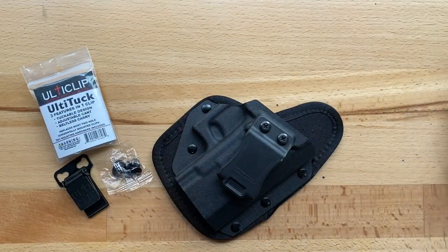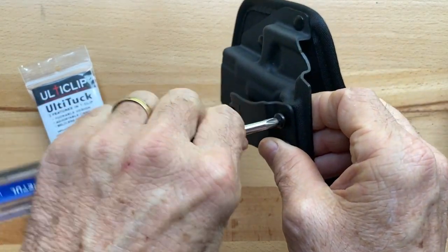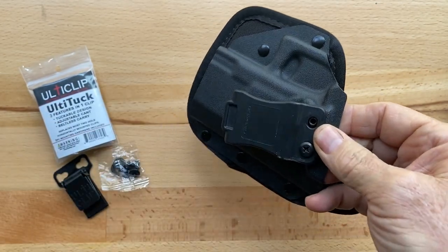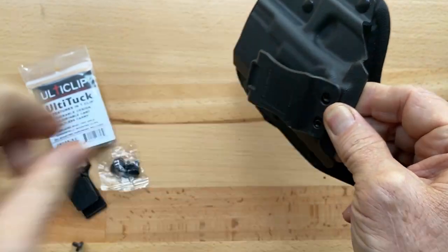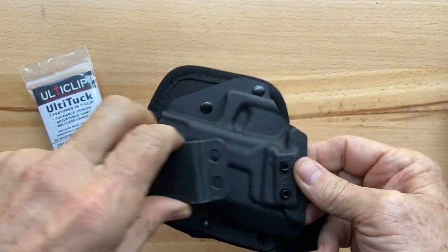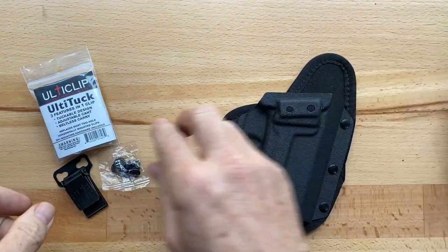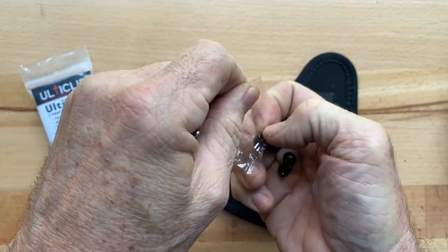To replace these, you just want to take the screws off the clip that's already there. The Ulti-Tuck comes with a six-piece mounting hardware kit that should work for most applications. If you find it doesn't work for your application, you may need to purchase our 30-piece screw kit. Here we have the six-piece screw kit that comes with the Ulti-Tuck.